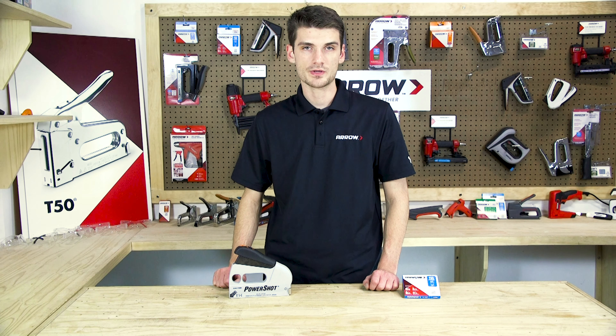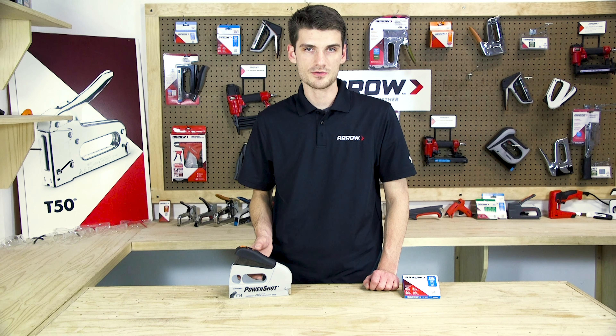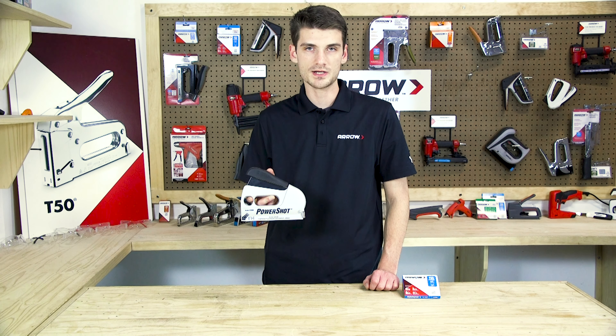Hi, welcome to the Arrow Workshop. Today we're going to show you the features and applications of Arrow's 5700 PowerShot forward action staple gun and nailer.